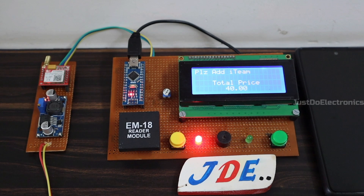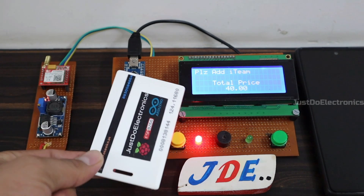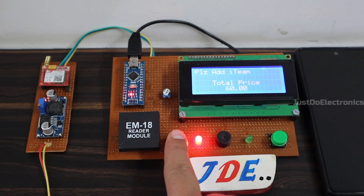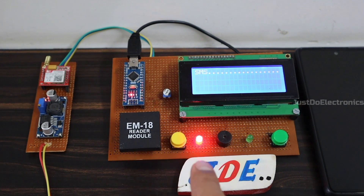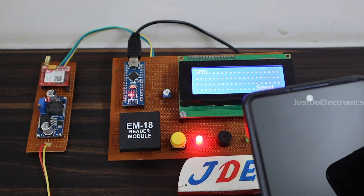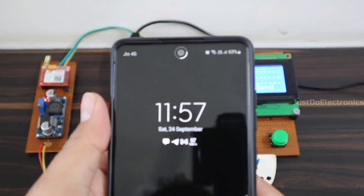Suppose if you buy any product, just you scan this RFID tag and the LCD will display the total price. With the help of this push button, when you press it, the GSM sends the proper bill as a text message. In future, you can also send this to a UPI ID along with your barcode. Let's go and start to make this project.